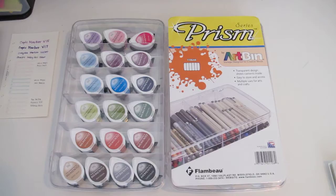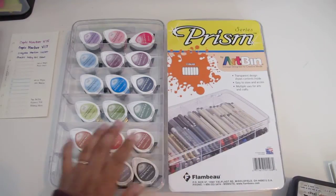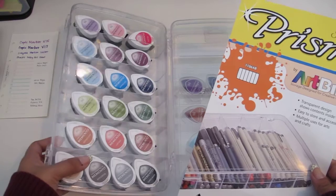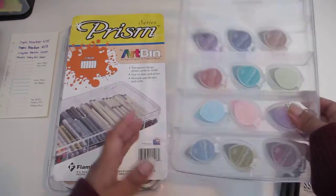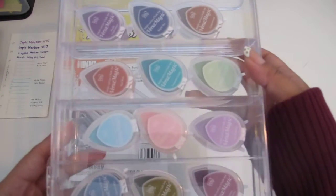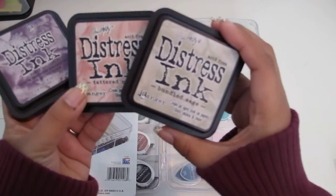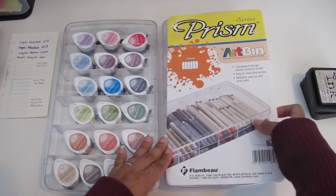Being a crafter first before Filofax, I already have plenty of inks on hand. Some of the inks I used were these Memento Dew Drops — this is how I store them, in this box called the Prism Art Bin, which was meant for pins but I decided to put my Dew Drops in so they're clearly visible. I also tried out these Versa Magic chalk inks, and I also tried out these Tim Holtz Distress Inks just because I had them on hand and wanted to see how they would work.